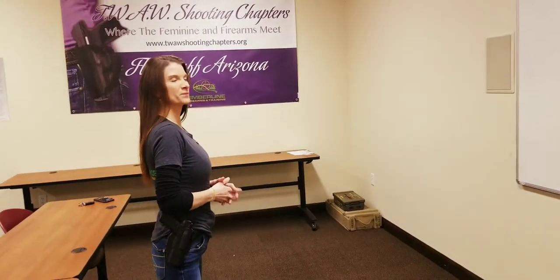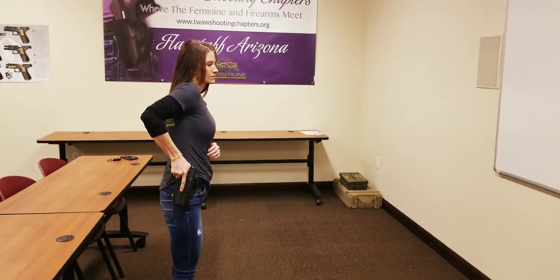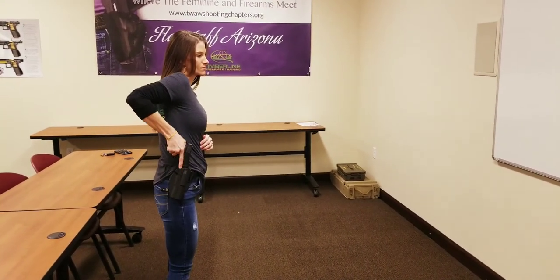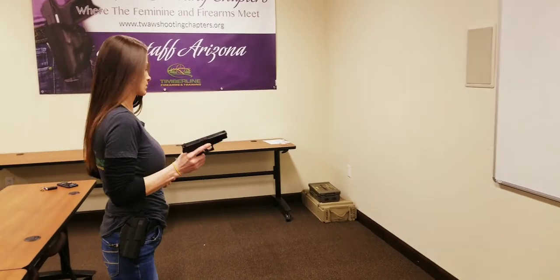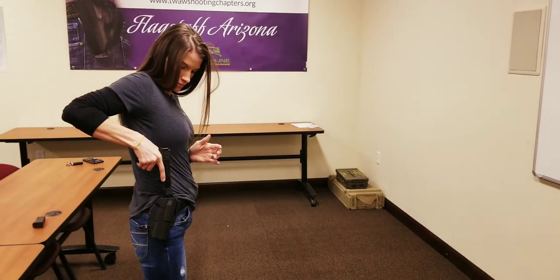So what's the first thing we're going to do, Bethany? We're going to clear our gun. We're going to take out our magazine so we can practice our dry firing as well. She's going to rack that slide, make sure it's clear, and reholster.